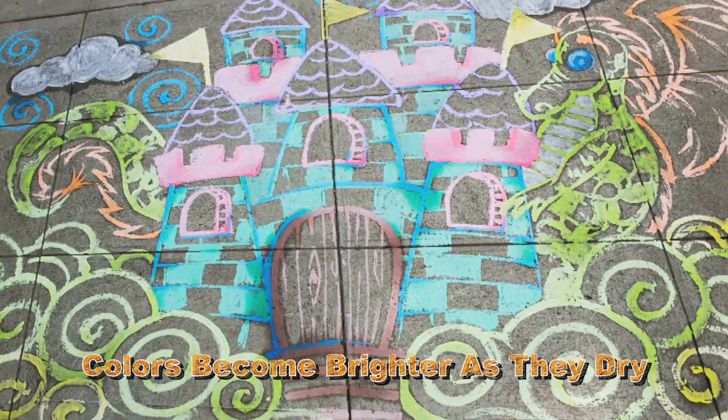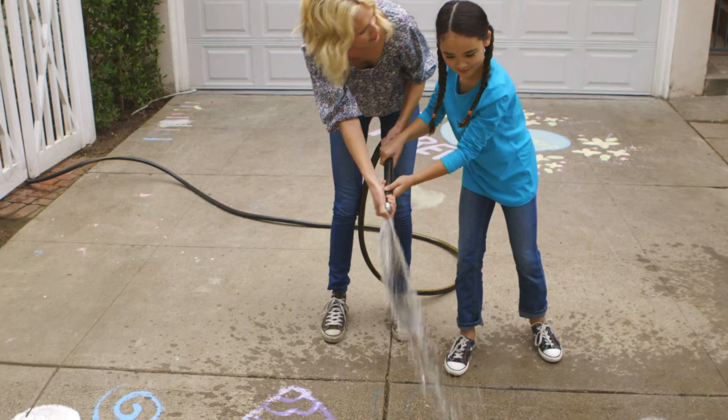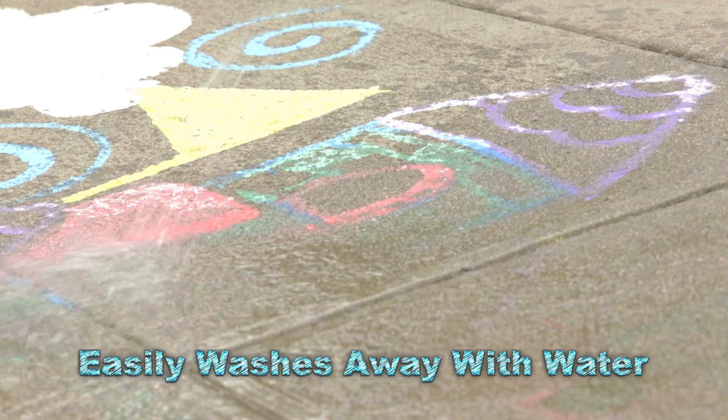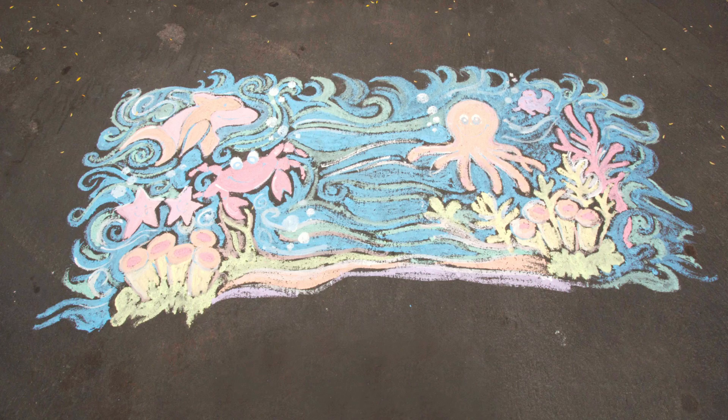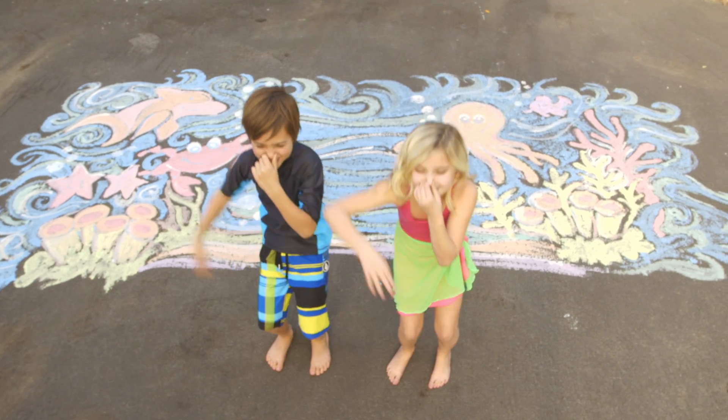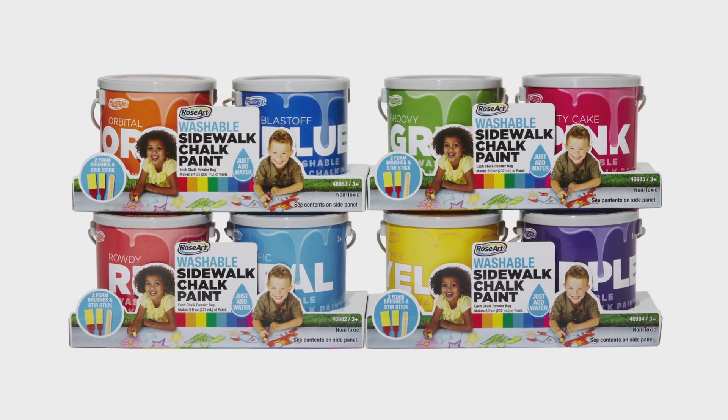Like magic, the colors become brighter as they dry. Clean up is a breeze — it easily washes away with water. It's a hundred times more fun than sidewalk chalk. It's big art fun for everyone. It's washable sidewalk chalk paint from RoseArt.